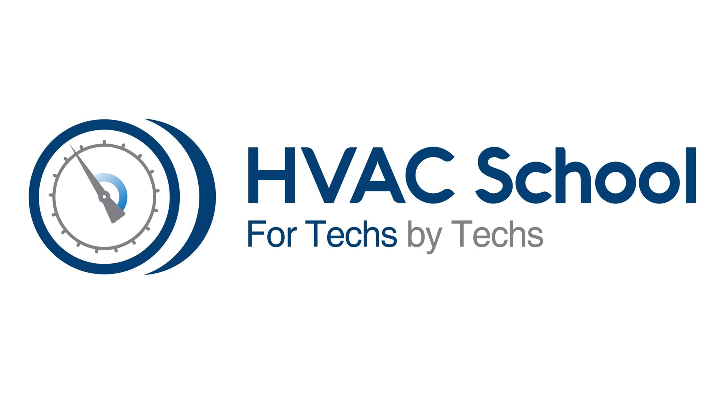Refrigeration Technologies at refrigetech.com. The ESCO Institute, with over 200 HVACR training solutions, courses, webinars, and simulators. Find out more by going to escogroup.org.